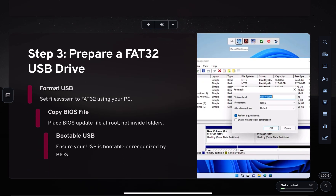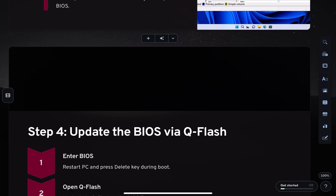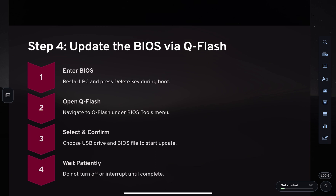Restart your PC and press the Delete key as it boots up to enter the BIOS setup menu. In the BIOS, press F8 to launch the QFlash utility.